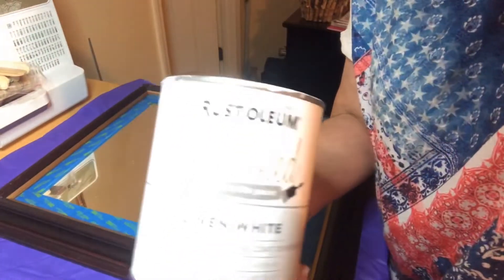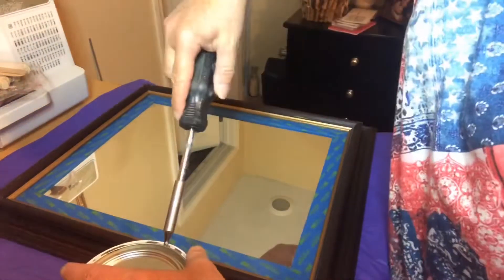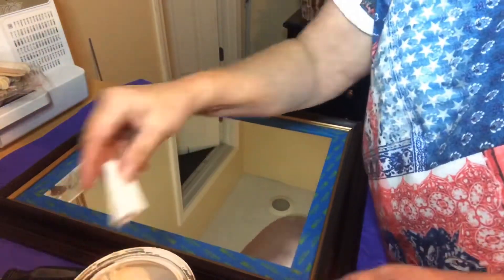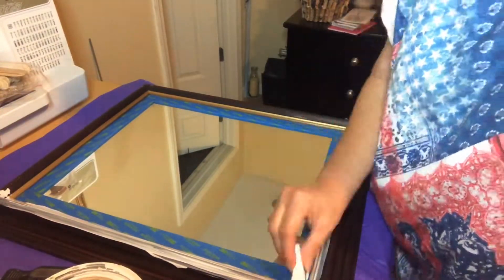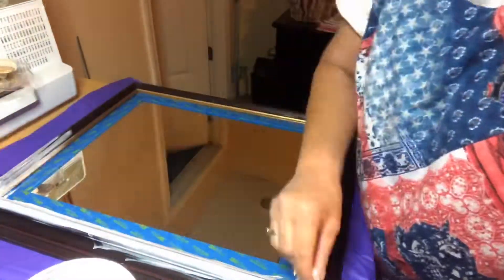Here's the Rust-Oleum linen white chalk paint that I'll be using. Trying to get my lighting right in here so you can see. I started out using a makeup sponge for the first coat and then I went over to a brush, and the last coat I put on I did dab it on to get full coverage.